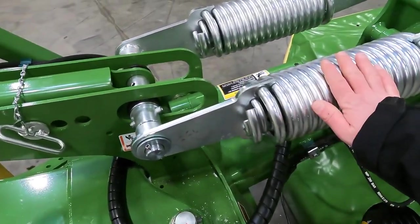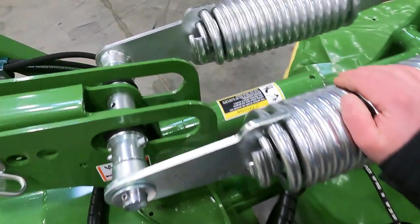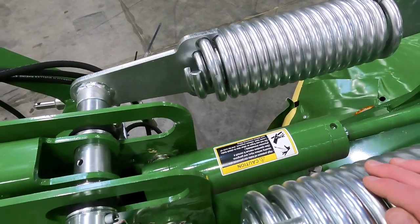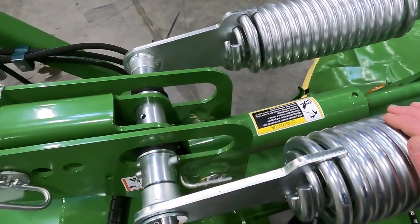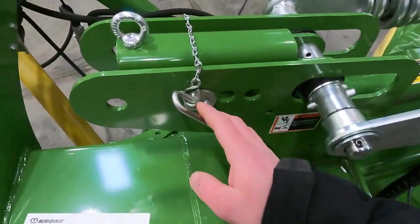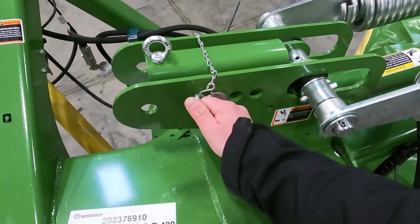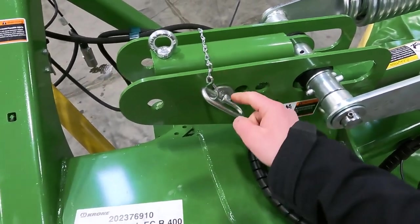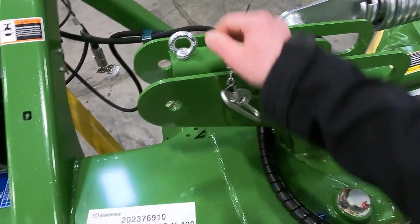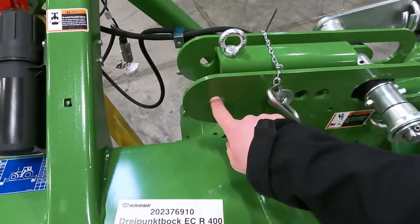Above that are the flotation springs. In the center there you can see the lift cylinder for field operation. At the left of that we have our setting for float — basically you'd lift it all the way up, pull that pin, and depending on the pin setting, you can adjust your flotation.